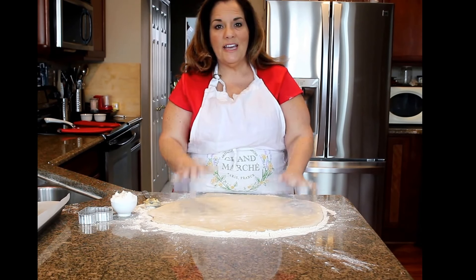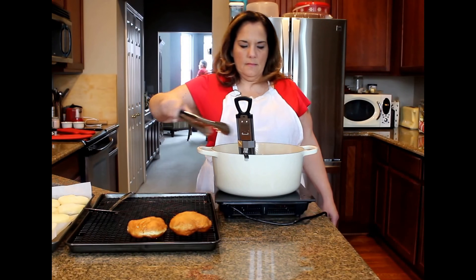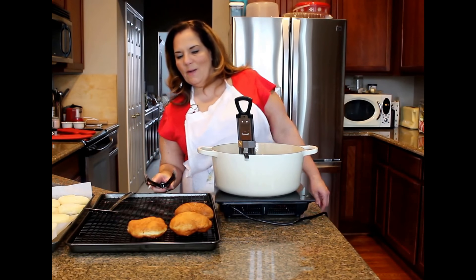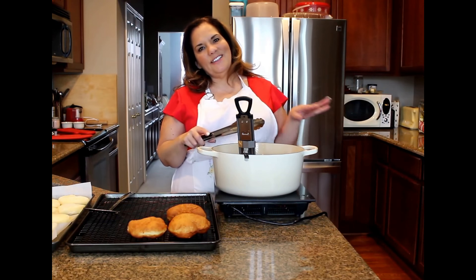The dough has doubled in size. My oil is in a Dutch oven, about two inches deep, up to 350 degrees. I'm going to gently place the doughnuts in — oil side down, the side that was sitting on the parchment. Then I let it get golden on one side, about three to four minutes, then flip them with tongs. Here's my first one done. I'm placing it on the rack to drain and letting them cool. They hold their shape pretty good — see how pretty they are?